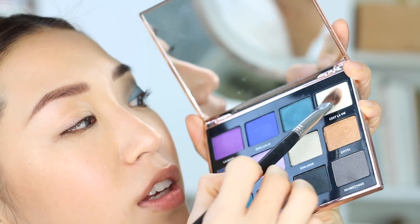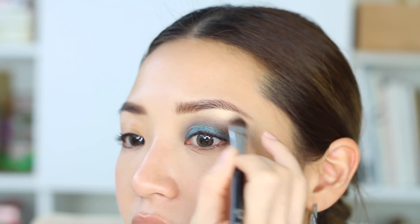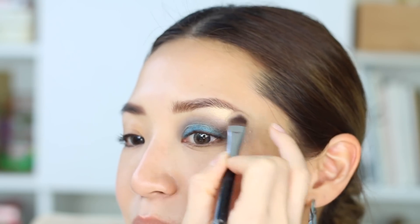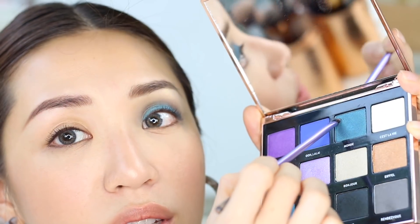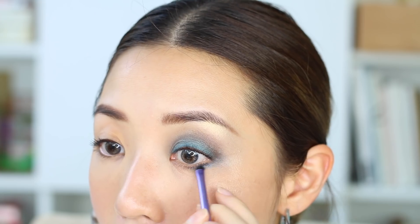Now I'm going to take C'est La Vie, which is this white color, onto a flat brush and use that to put it under the eyebrow area to clean that up. It is looking a little bit messy because of all the frosted colors mixing together. Voila — that is my look for this eye. I'm going to go in with Monde again using a smaller brush, connecting the bottom. We are going to go into eyeliner and lashes a bit later, but for now let me work on this other eye using the other palette.